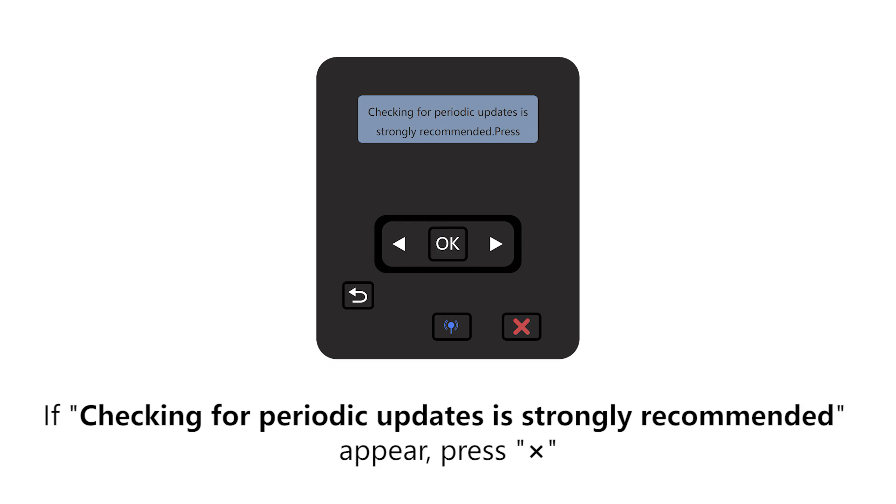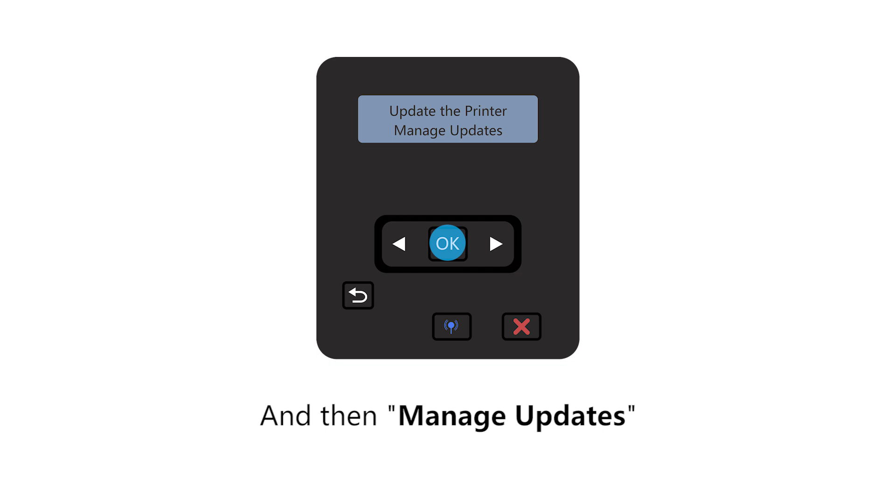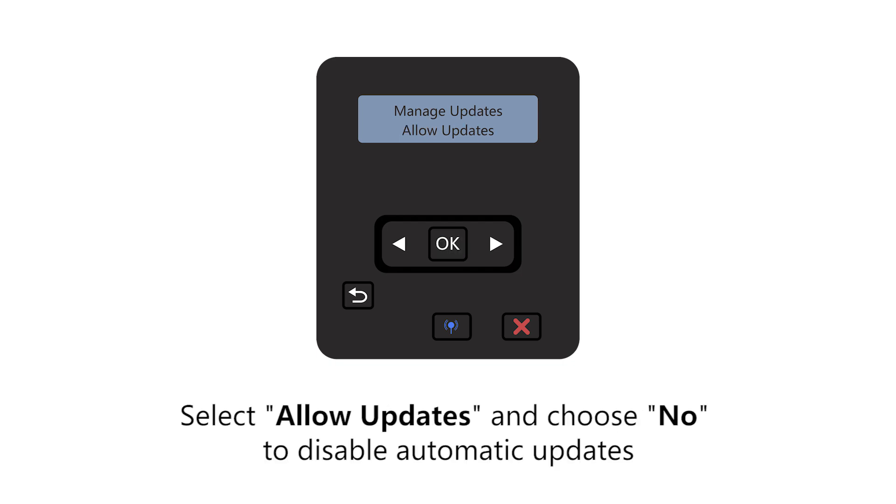If a message appears stating checking for periodic updates is strongly recommended, press Cross. Then select Manage Updates. Select Allow Updates and choose No to disable automatic updates.